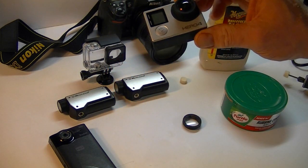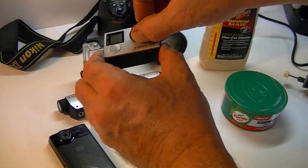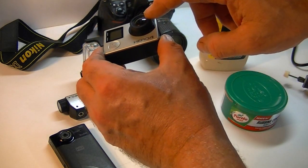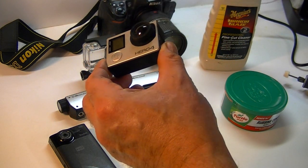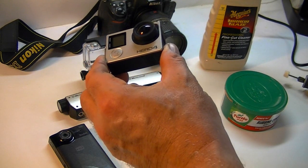If it's a gouge you pretty much have to replace the lens. Now you can replace GoPro lenses — they're about 20 bucks. You take the outer piece off, that lens will unscrew, and you put a new lens in. It's real simple.